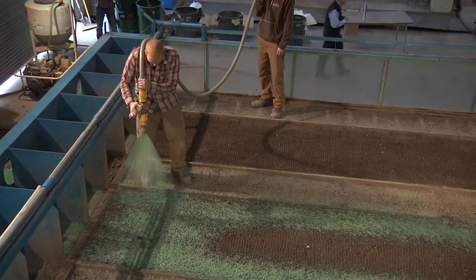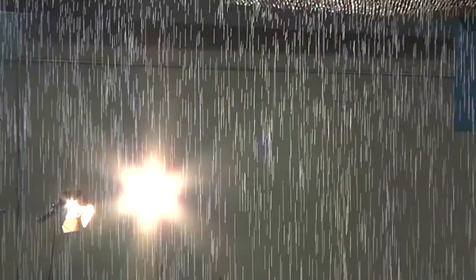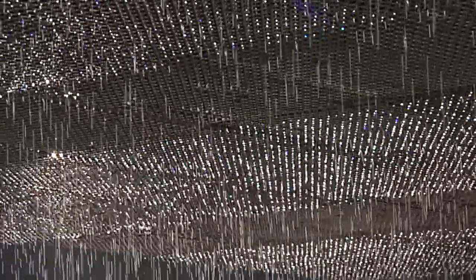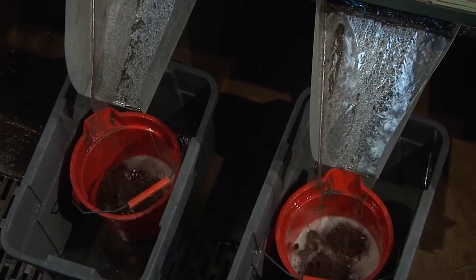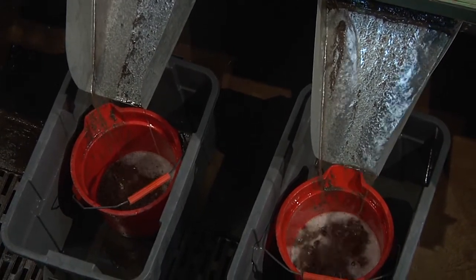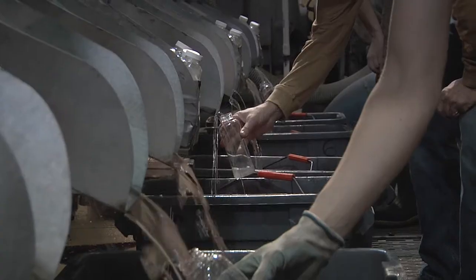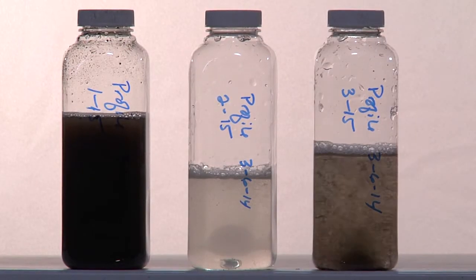All were applied to the test beds and allowed to cure for 24 hours. During each of the tests, the raindrop intensity and the 2.5 to 1 slope simulates actual conditions the products may encounter on project sites. Water and soil running off the test beds is captured in buckets to measure soil loss or erosion control effectiveness at 30 and 60 minute intervals. Runoff turbidity is captured in bottles and measured at 15 minute intervals.